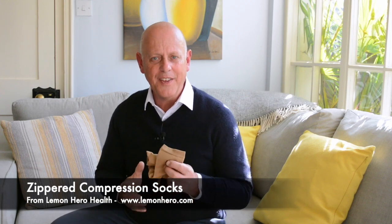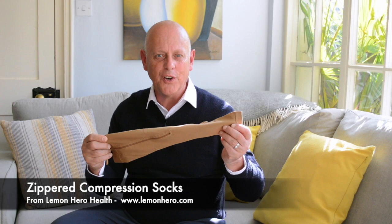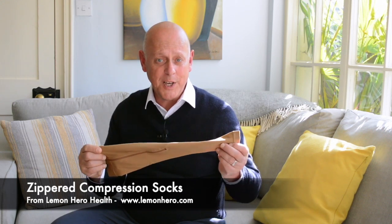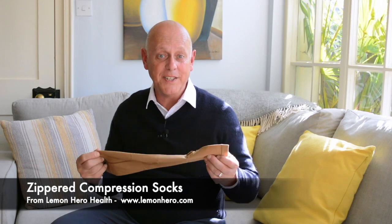Now the problem with regular compression socks is that they can be very hard to put on and take off, especially if you have any weakness in your hands or fingers. This is why I like these — compression socks from Lemon Hero Health. What makes them so special is that they are so easy to put on.